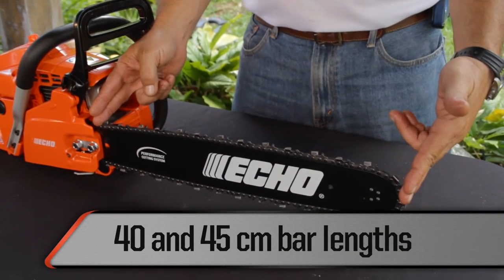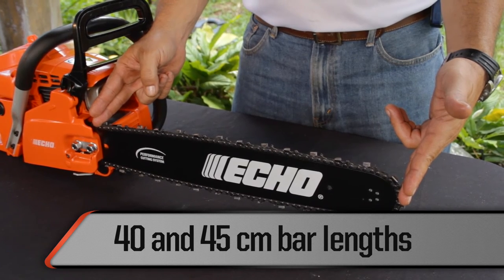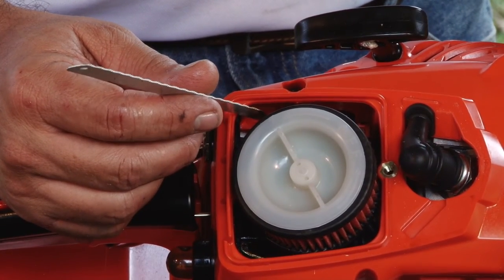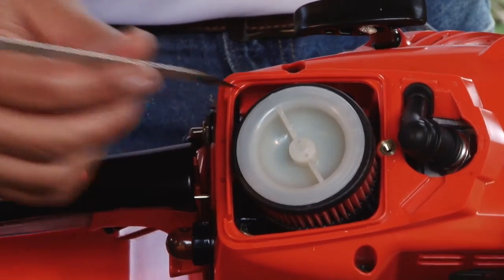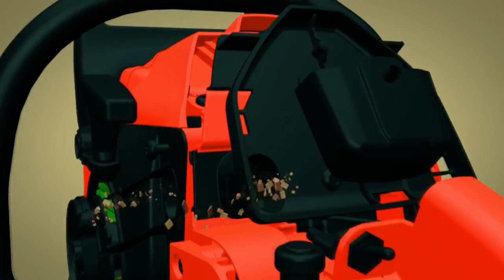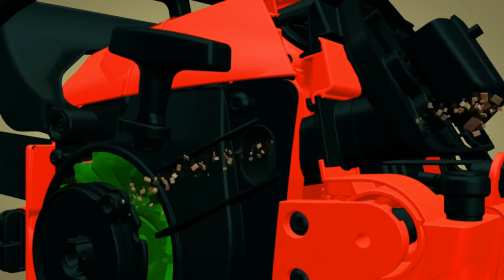The CS420ES is available in 40 and 45 centimeter bar lengths. The diaphragm carburetor allows smooth operation in any sawing position. The two-piece air filter improves engine life and you can access the air filter for maintenance without using tools. The CS420ES features the Echo G-Force engine air pre-cleaner system which pulls dirt and debris out of the air box.